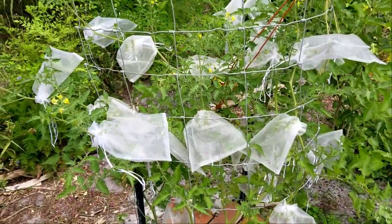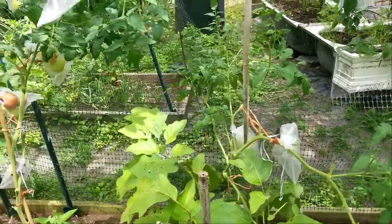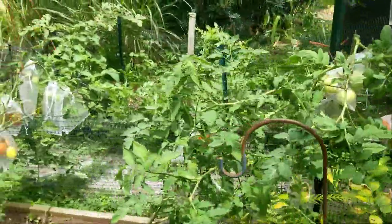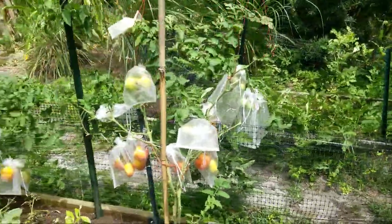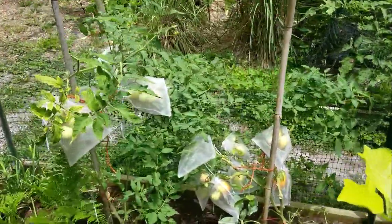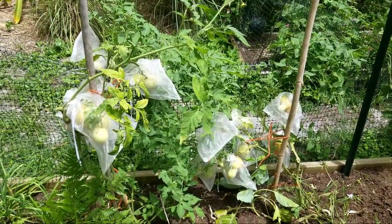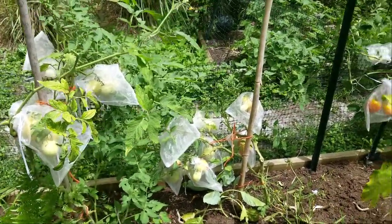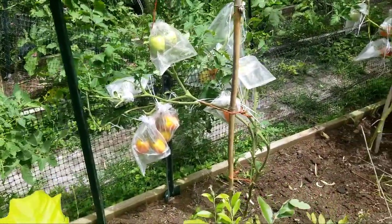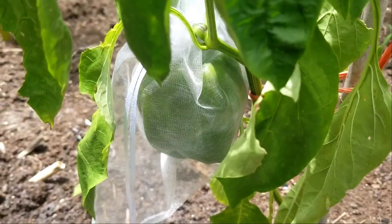Physical barrier. Here are the organza bags — everything's dressed up in them, and here's a whole bunch more. Every tomato gets a baggie. We used to grow tomatoes here very successfully. That was the first year, and from then on it went downhill because the stink bugs moved in and never moved back out. So we gave up for years, and this year we're using these baggies and it's happy growing again for the tomatoes and for the bell peppers.